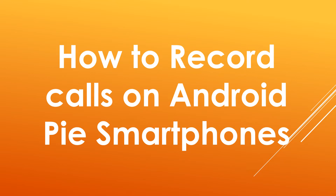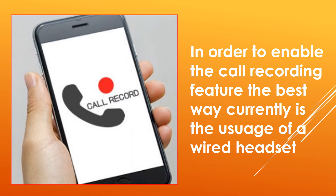Google has recently rolled out the stable version of Android 9 Pie. With the introduction of Android Pie, the Google Pixel devices and the Essential One have already started receiving the stable update, while other smartphone manufacturers have also lined up their smartphones for the update.